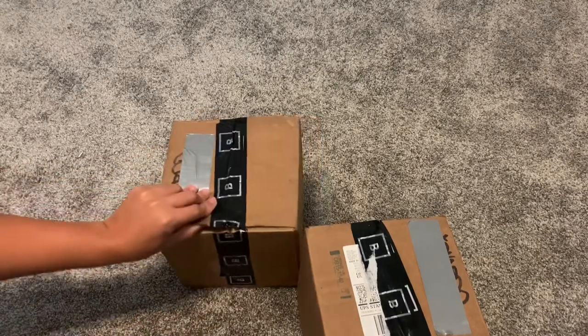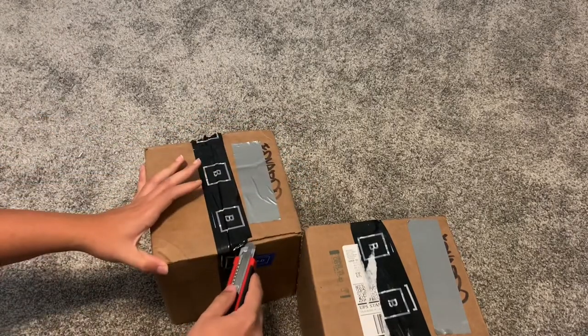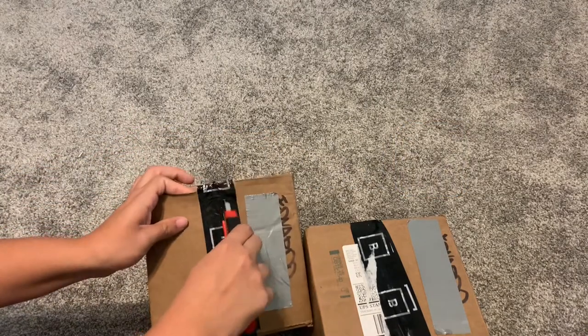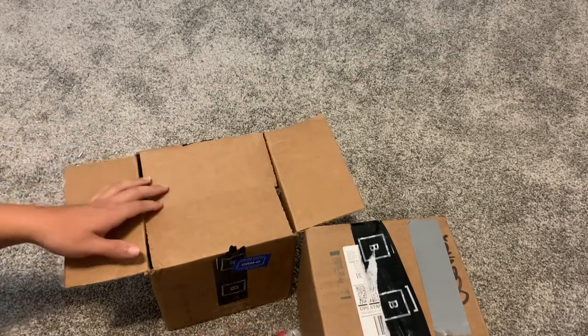Shout out to Bombing Science, they're a really cool company. I actually got an interview with them on the website — one of those feature interview things. I'm gonna link it in the video so you guys can check it out.